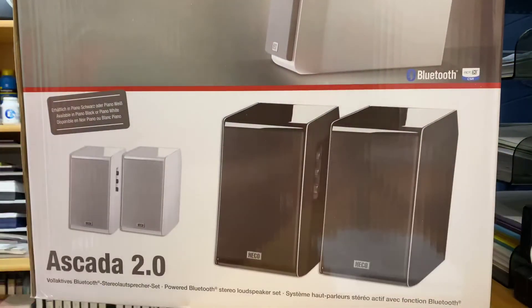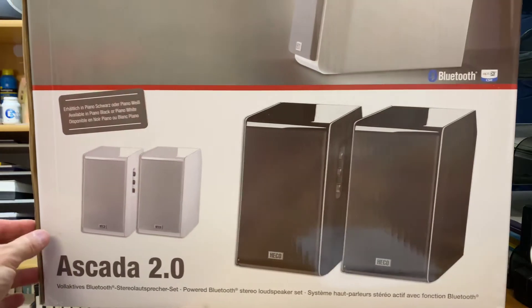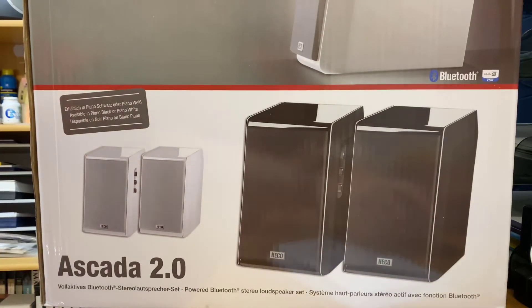The finish on these is nothing short of outstanding. Heiko — German brand, been around 50 years plus, very big in the European market. And as I said, just absolutely, as soon as I turn them on straight away I'm going wow. I'm very, very impressed.